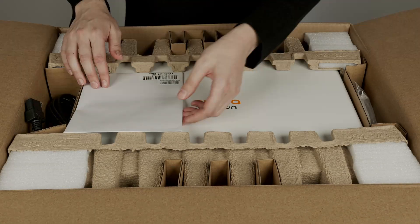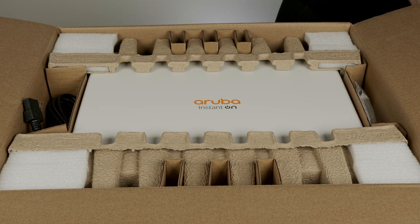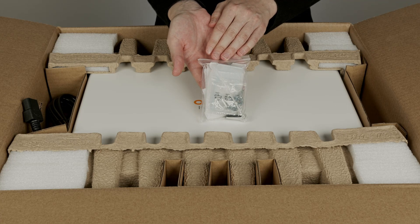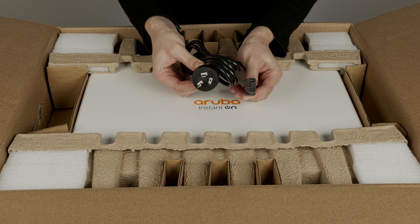Let's get to the unboxing. In this envelope, you have your startup guide, safety, compliance, and warranty documentation. The 1960 switch ships with a standard 19-inch rack mount kit, and a power cord that is localized to your country.